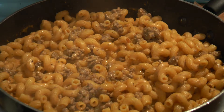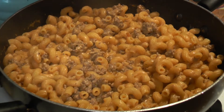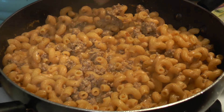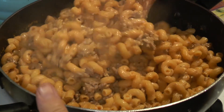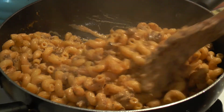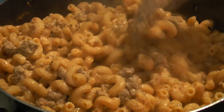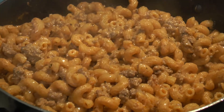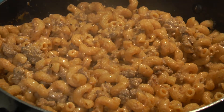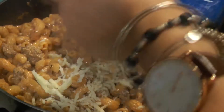So this is what our pasta looks like now. The sauce is going to be a little starchy, but look how nice and creamy it is — it absorbed all that water. Now we're going to throw in our mozzarella.